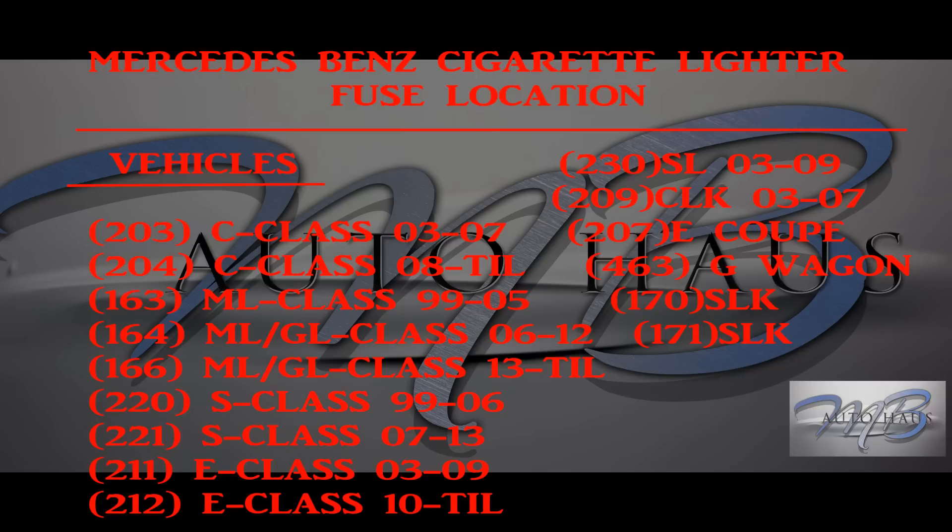Next up is your ML 163, which was from about 1999 to about 2005. Your ML/GL 164, before the newest ones out now, was somewhere between 2006 to about 2012. I even did one for the newest ones — your 166 chassis ML/GL starting from 2013, still current. Next is your 220 S-Class, model years 1999 to about 2006, when it changed to the new 2007 model — your 221 S-Class. Then your 211 E-Class, model years 2003 to about 2009, followed by your 212 E-Class, 2010 till now.